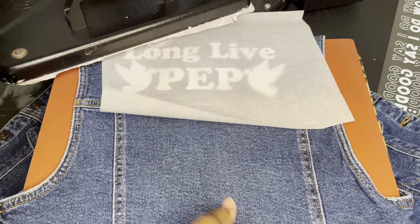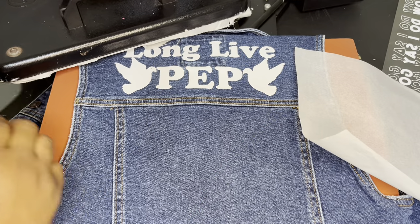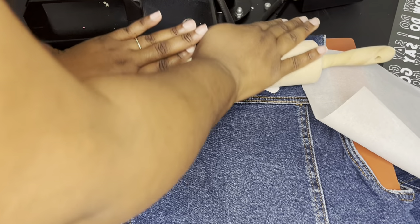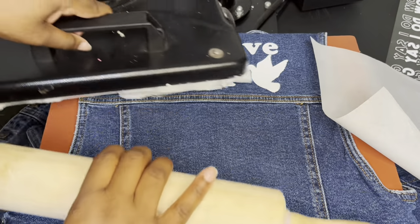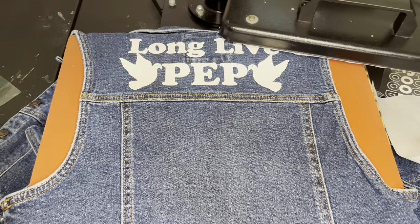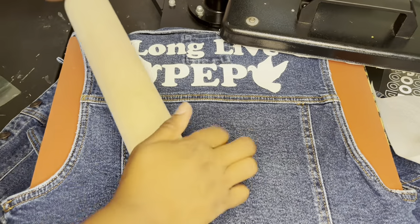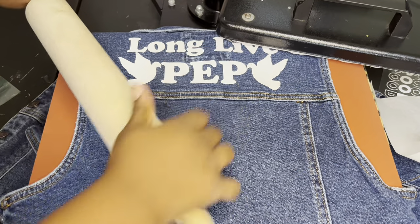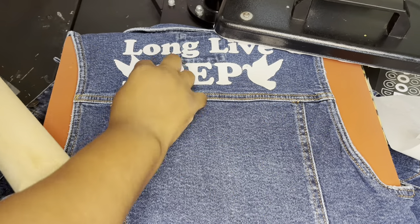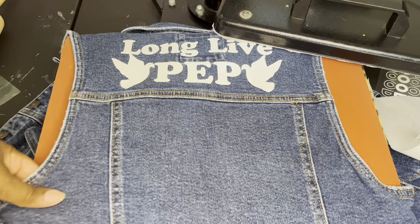This is where my ruler really comes in handy. I can push down on it while it's hot to make sure everything is pressed properly. I hurt my toe, y'all! But the ruler lets me push down while it's hot, and this rolling pin is pretty good too. Okay, so that's the top done, and then we're going to do the image.